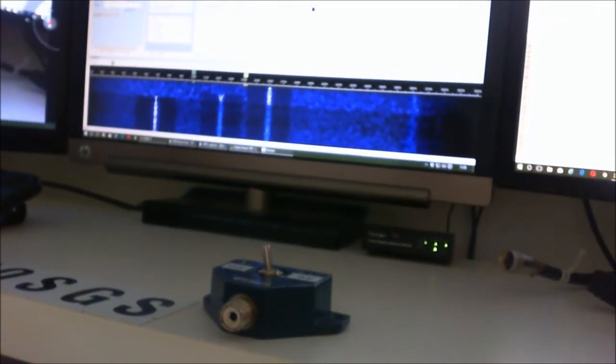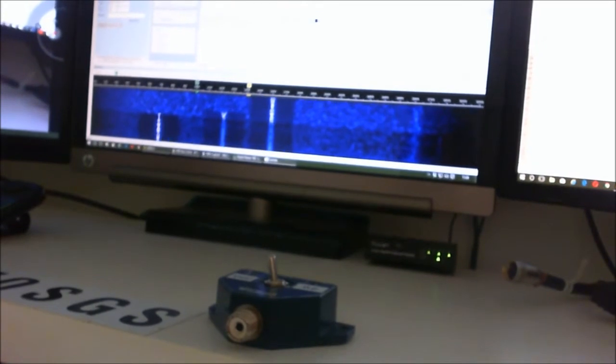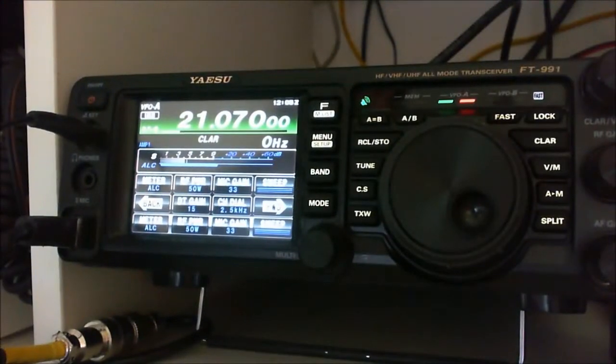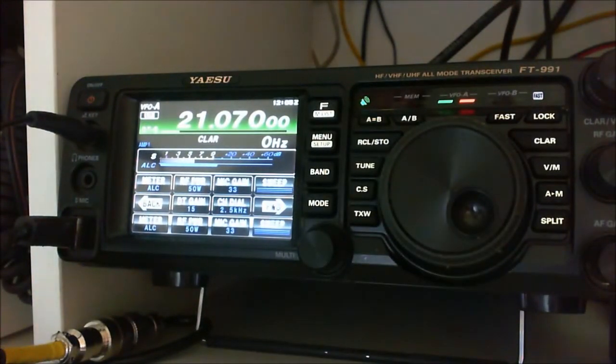It's quite good — this is the 15-meter band today. So let's see how we can achieve a good clean signal on 15 meters using digital modes without the use of ALC.